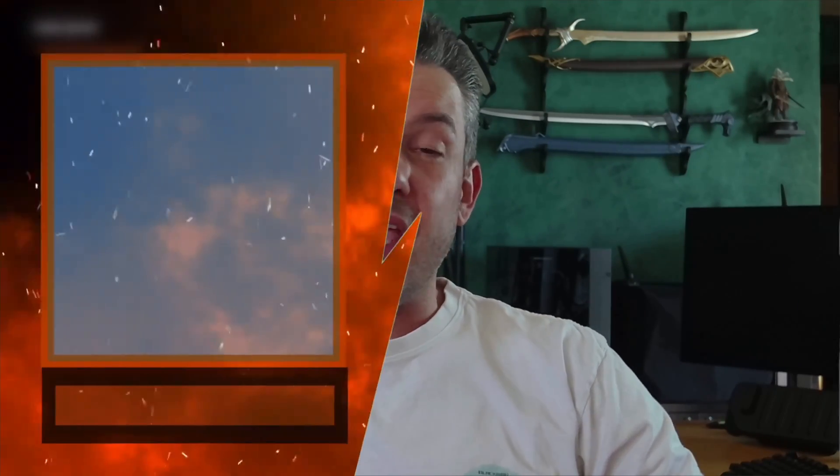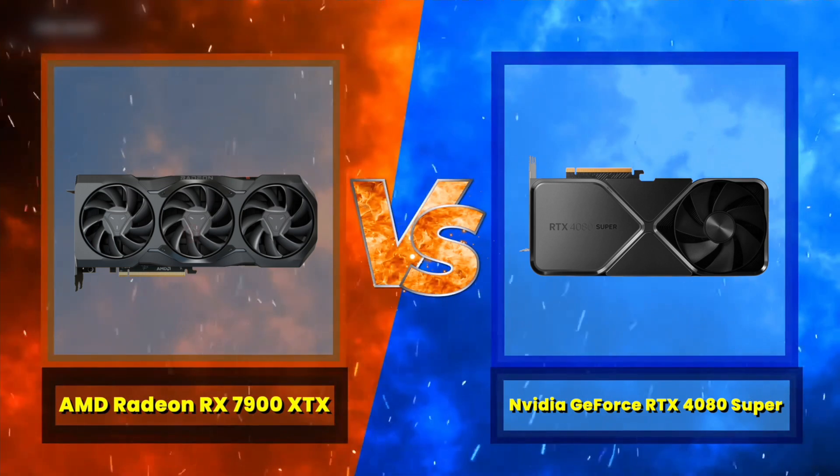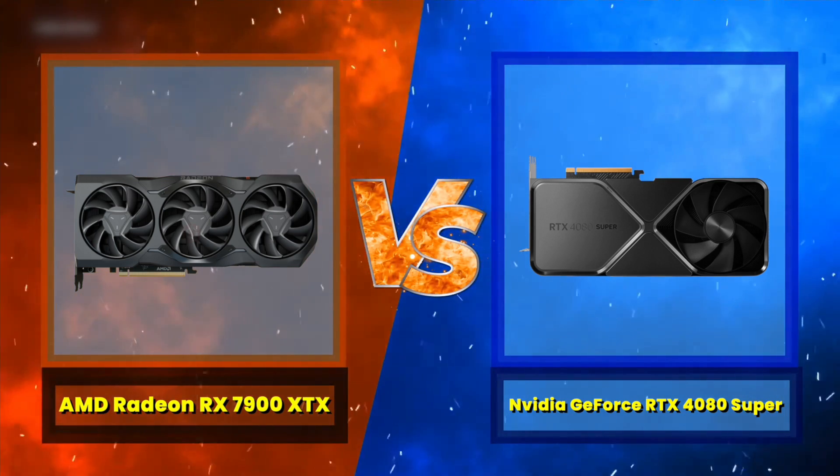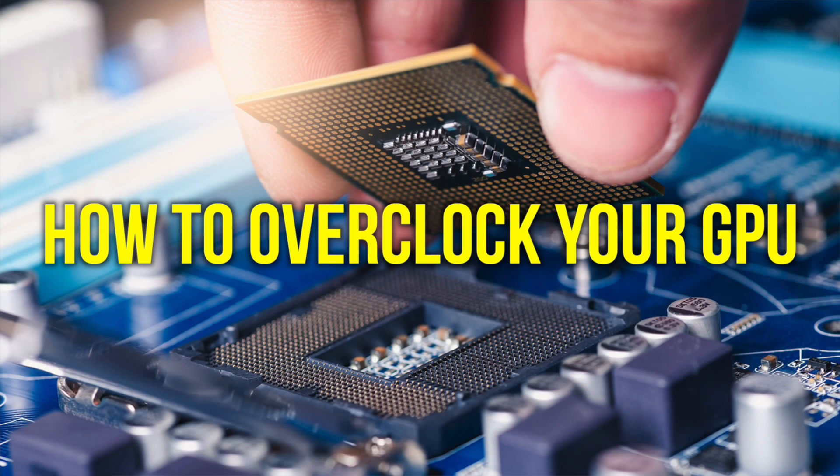In this video, our focus will be on reference model high-end GPUs with the AMD Radeon RX 7900 XTX in the red corner, taking on the NVIDIA GeForce RTX 4080 Super in the blue corner. I always like to over-deliver in my videos, so in addition to showing you benchmarks across 16 games at 3 different resolutions, I'm also going to walk you through how to overclock your GPU. It's really not rocket science, so let's jump straight into overclocking.